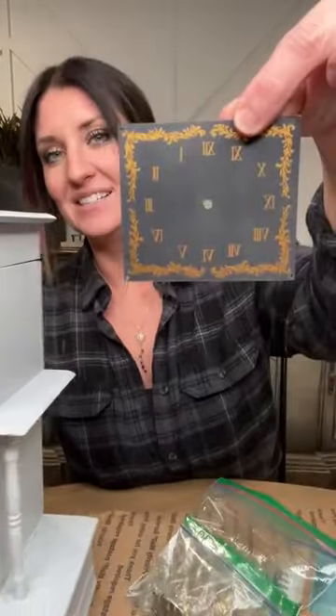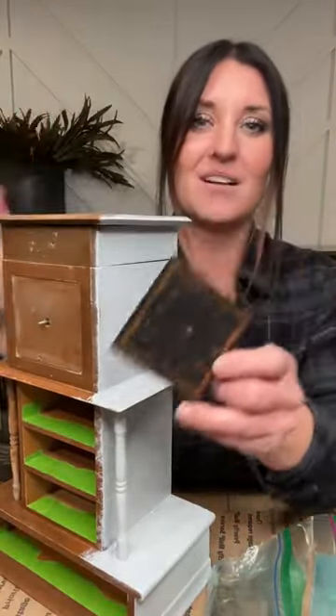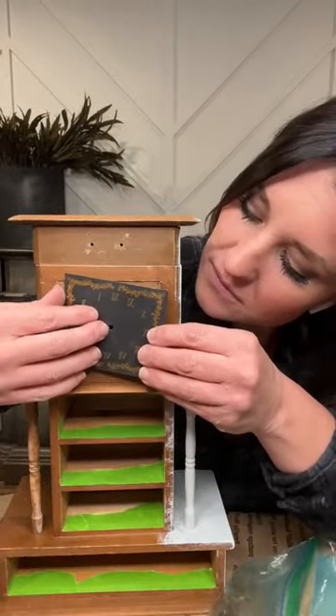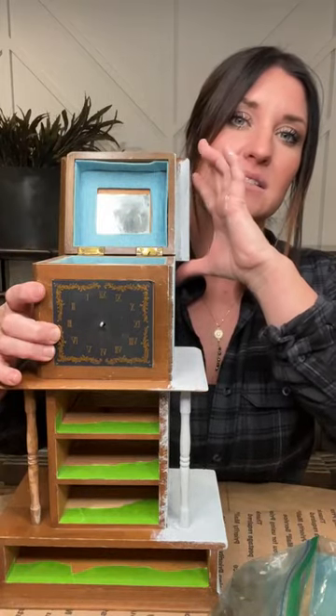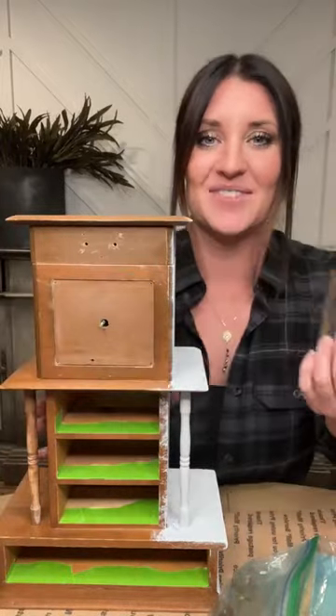Someone mentioned it reminds them of a clock tower — that's funny because it actually has a clock on it! I removed it to prime, but it goes right in there with little tacks and has clock hands too. It actually works, and it's a music box as well. So I think the black-on-black with that clock stencil would look really cool — it kind of is a clock tower.